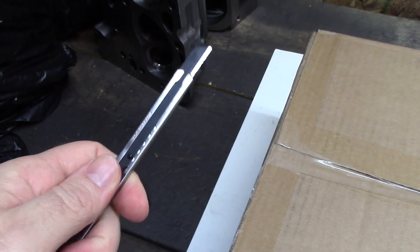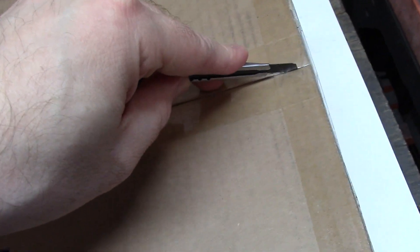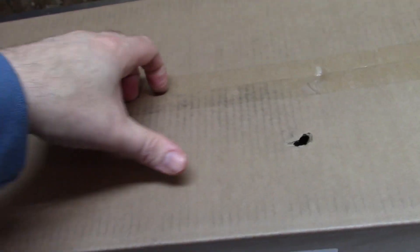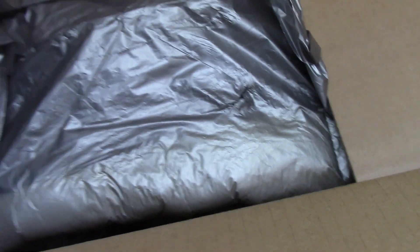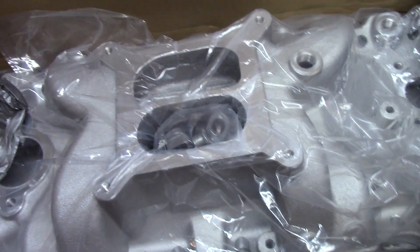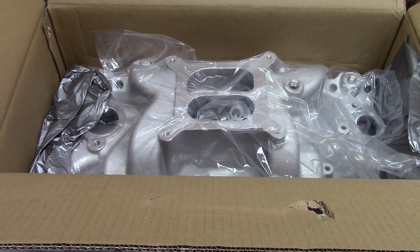Rambling enough - let's get to it and open this sucker up. It seems to be packed nice. Nice foam, it's good. And there it is - my brand new eBay generic small block Chevy dual plane intake.